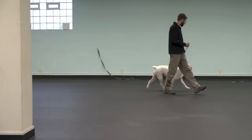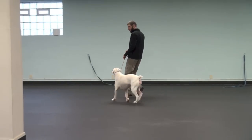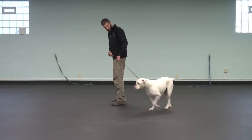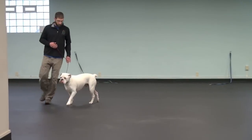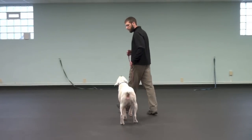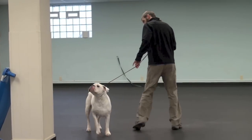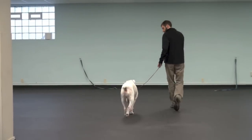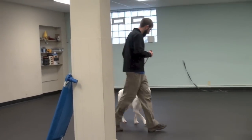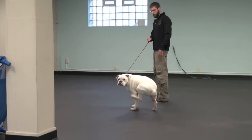This dog here is named Polo. This is my first time working with Polo, and he came in due to some aggression issues towards his own family members. He's actually caused some very serious bites, so he definitely has some relationship issues. On these left-hand turns, you're going to notice that he keeps attempting to dart out in front of me. He's a little bit pushy. He doesn't really want to respect my personal space as I'm moving in his direction — and you can see it very clearly — that's just a sign of the relationship imbalance that is going on in this dog's mind.